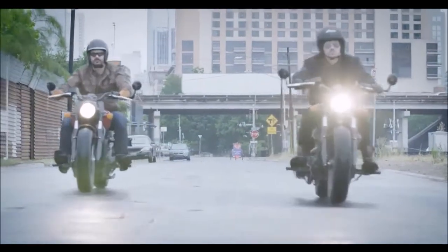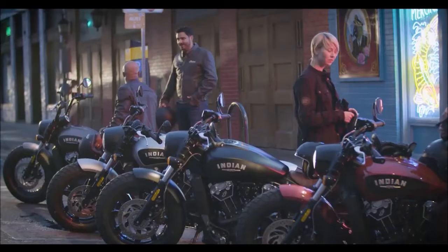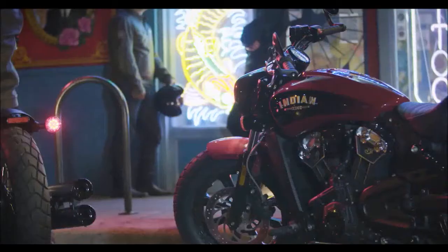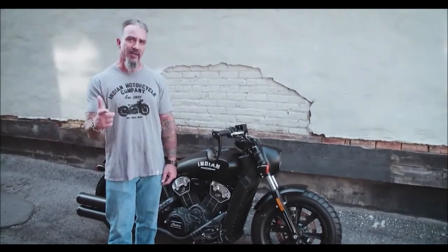This bike hits retail in September, so make sure you check out your local Indian dealer and get a taste of it yourself. It's going to be available in several different colorways and it starts at $11,499. Make sure you get your hands on an Indian Scout Bobber — you're going to love it.